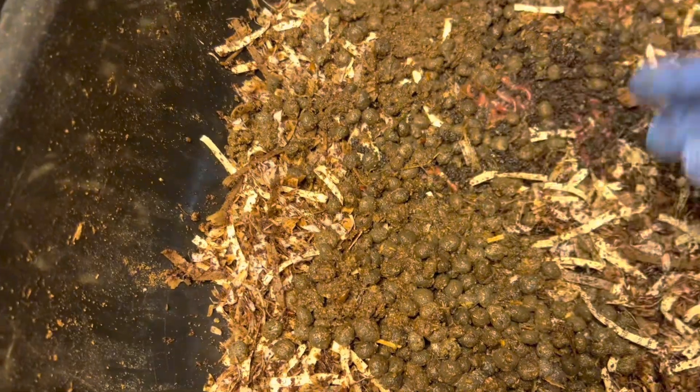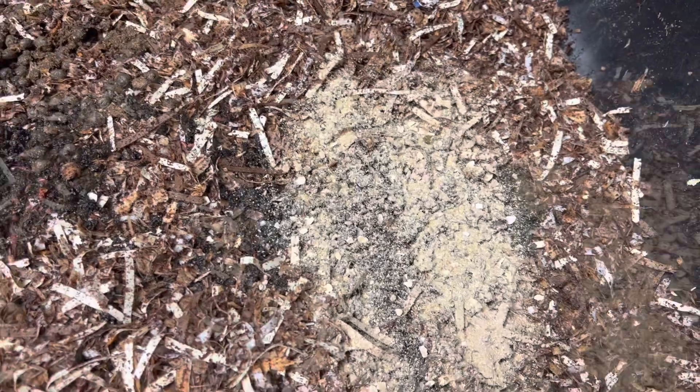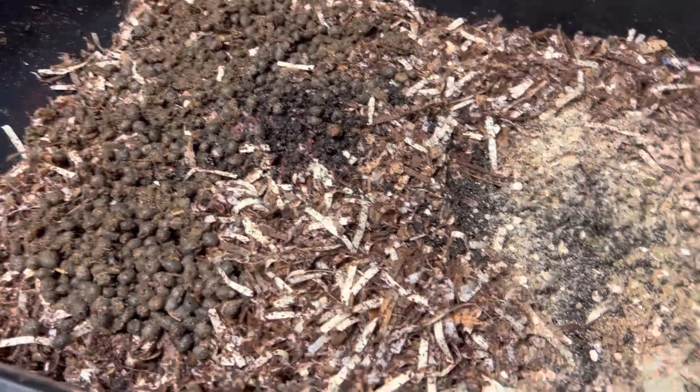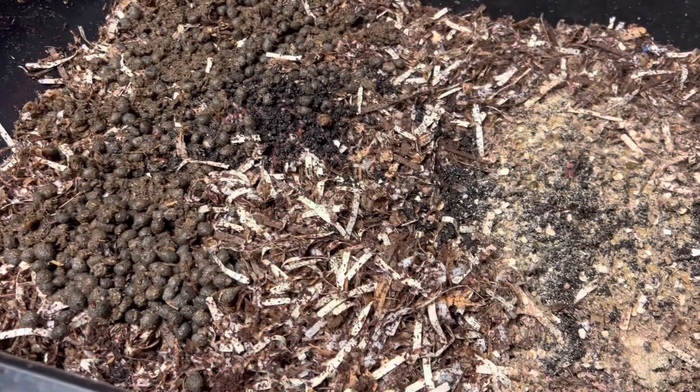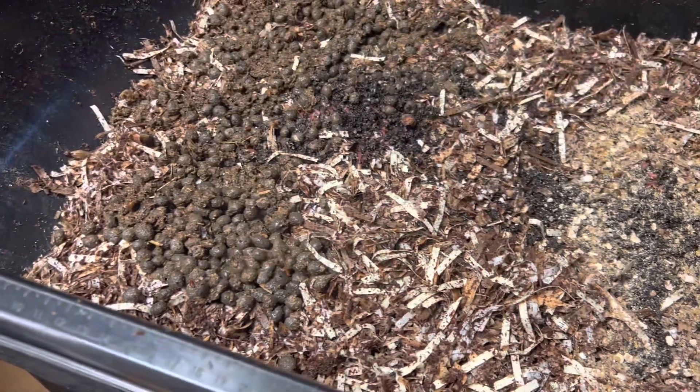We're going to leave that there, and the next half we're going to do the chow. We're going to spray it and see what they're going to do, because the chow — they'll eat it faster if you spray it down. It's just how the whole thing works.